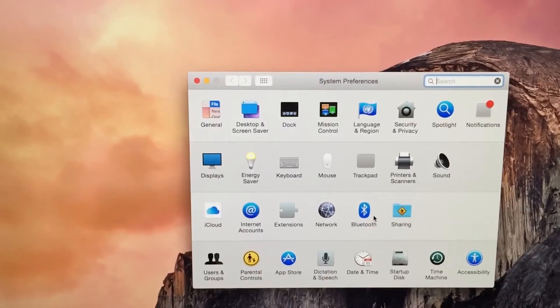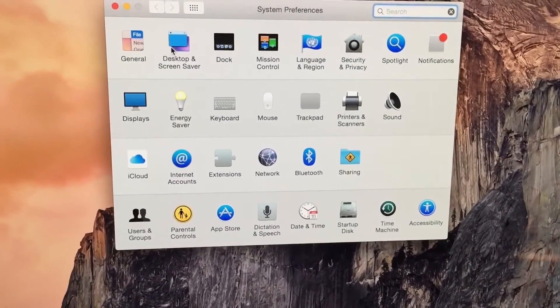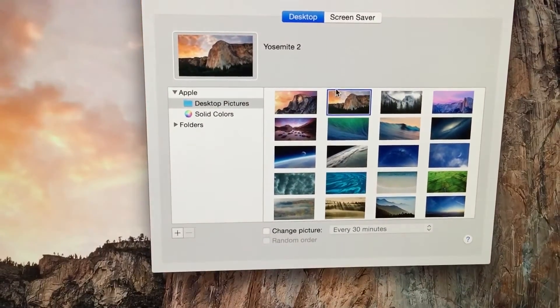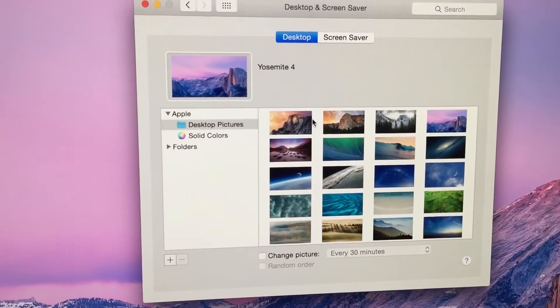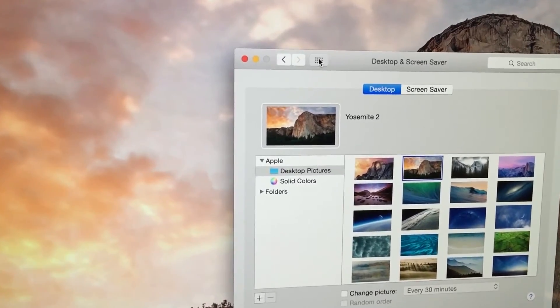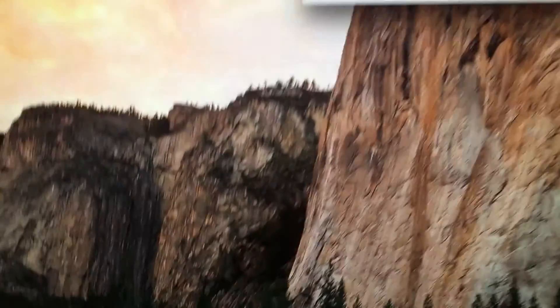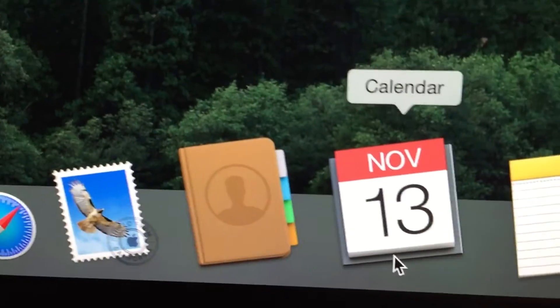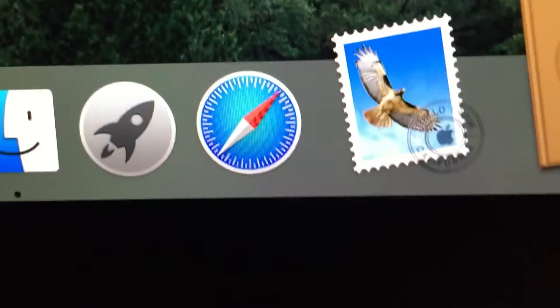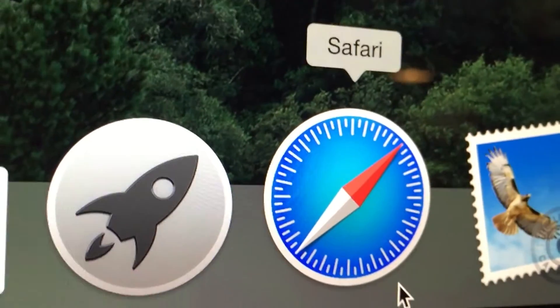Everything is so gorgeous. Looks like they only up-resed a couple of images, not all of them. That is so beautiful. Apple has truly done an amazing job with this display — everything is so crystal clear.